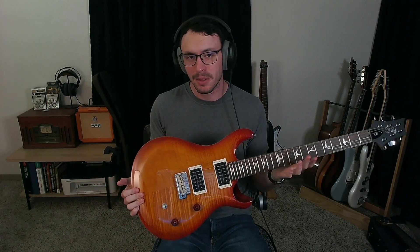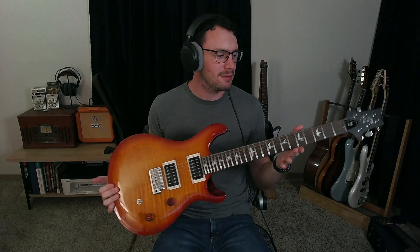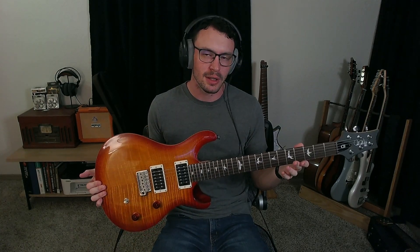If you like this video, please give it a thumbs up. If you didn't like it, you can give it a thumbs down. Leave a comment on your thoughts about the guitar, and if you have any ideas for how I can make my videos better in the future, please leave those down below as well. I look forward to seeing you guys next time.